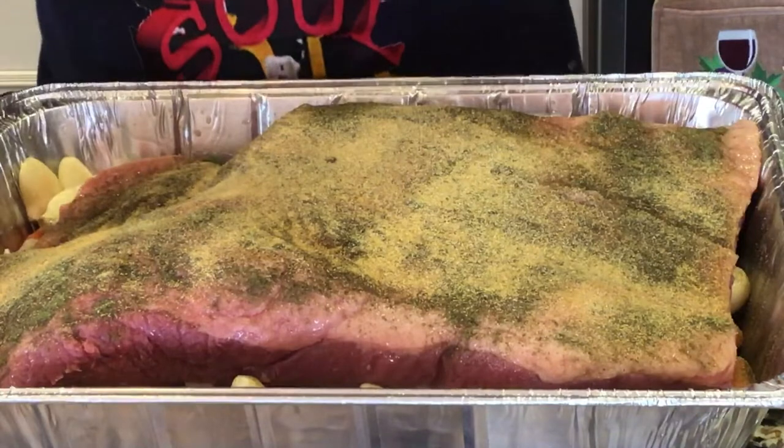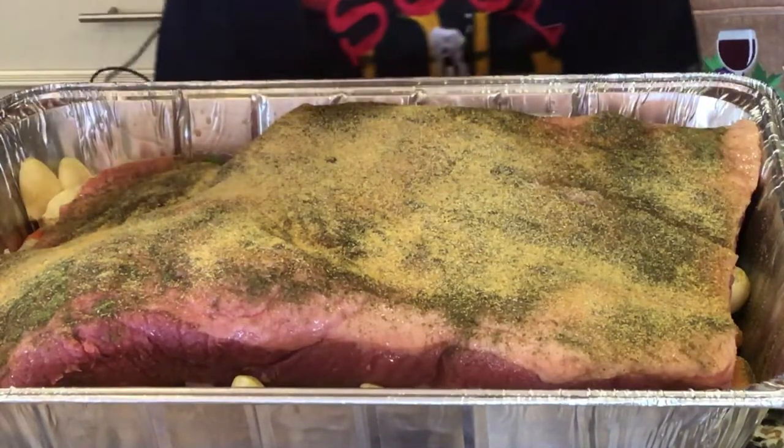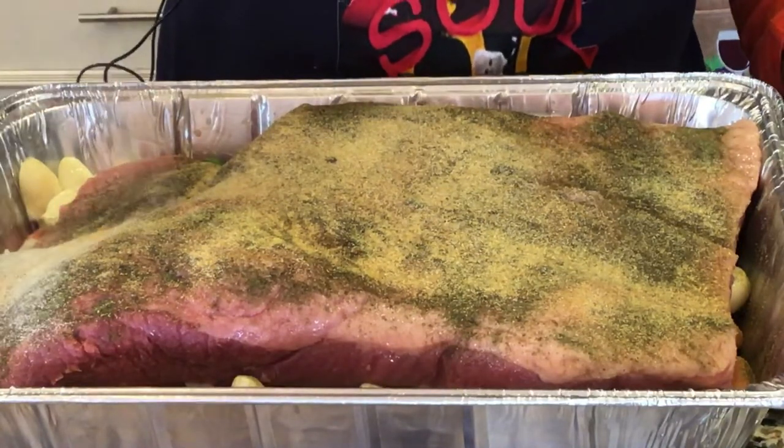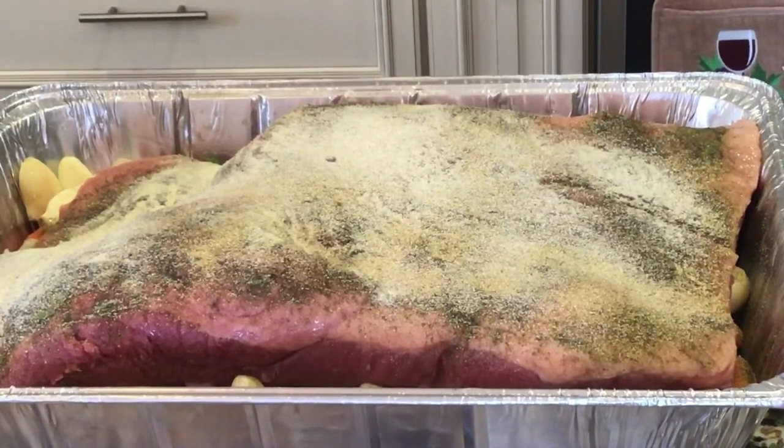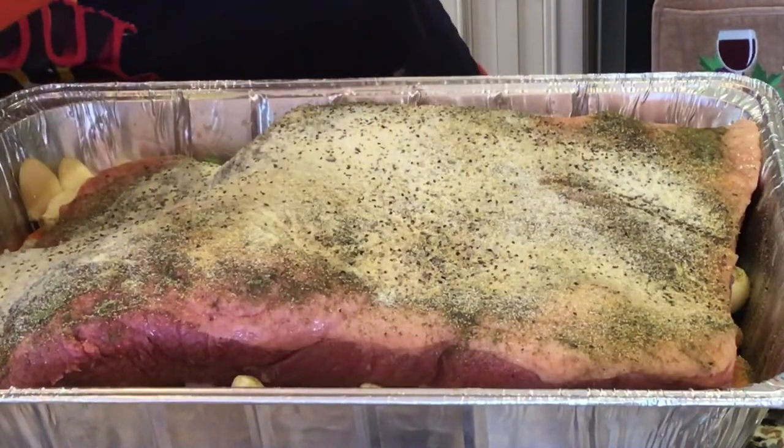I want some red onion on here too. I'm also going to throw some pepper on because that's what my steak seasoning would have had. Let me find some pepper — here we go, some ground black pepper, that's going on for sure. And let's go with this dry rub, throwing that on here.